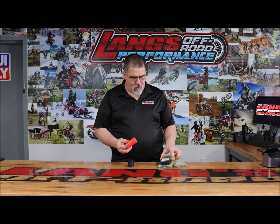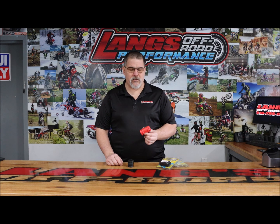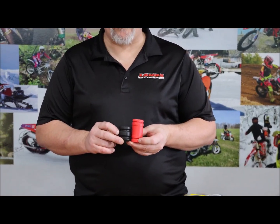What we find is the Apico we have — offered in black or red — these are about three inches long, a little bit longer than the OEM.